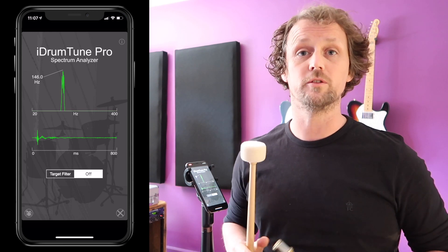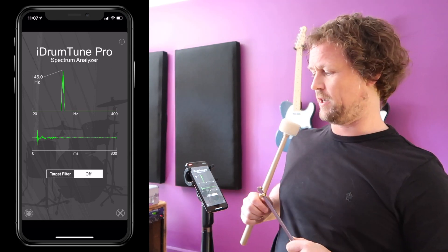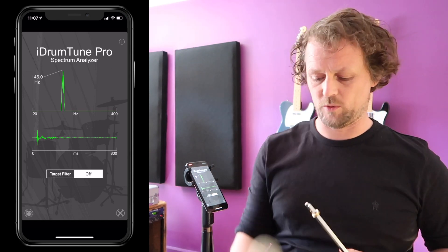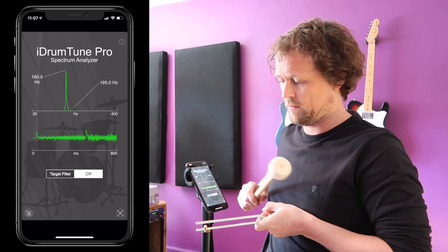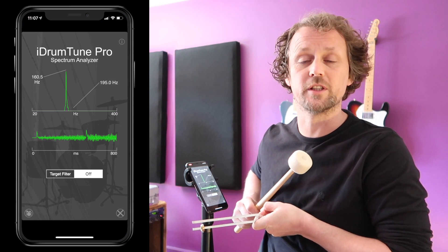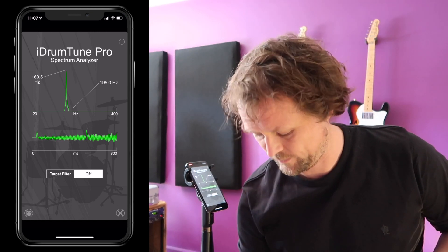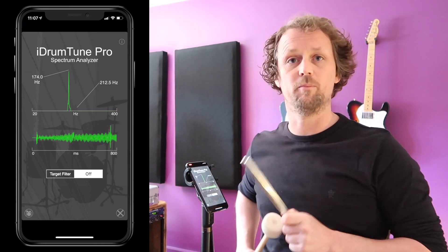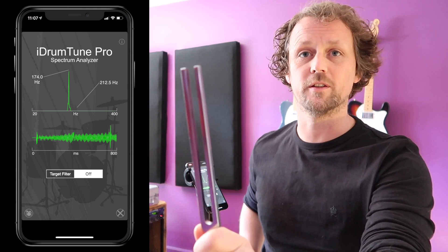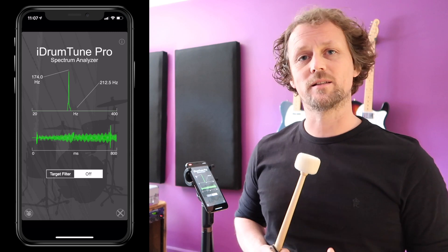That's quite a significant change — quite a few notes on a piano. Let's do it in reverse. We're at 146; I'll take this one off — it's now gone back up to 160.5 hertz. And if I take the last one off, it's now gone back up to 174 hertz.